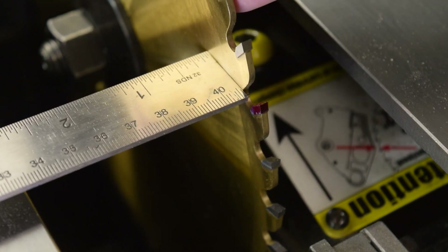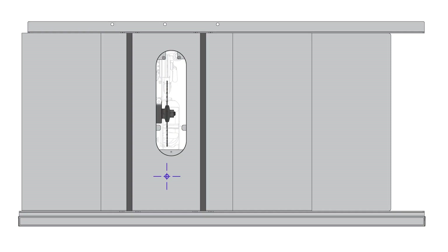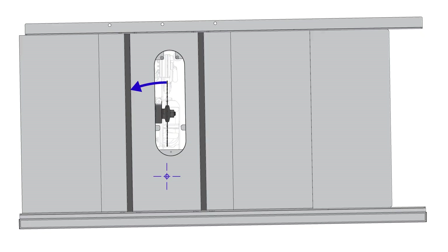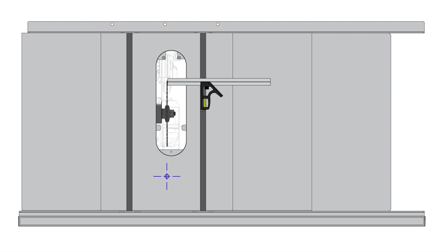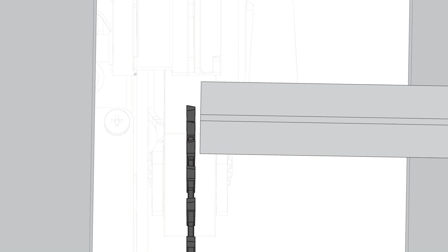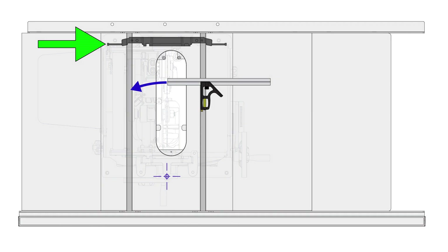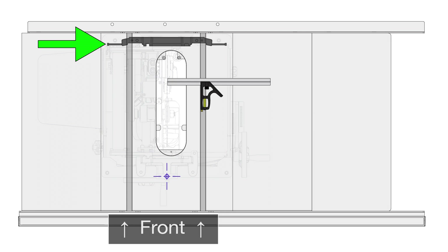If the end of the ruler bumps into the front face of the tooth, this means the table is rotated out of alignment counterclockwise. In this particular example, the table is rotated out of alignment clockwise with a gap when the reference tooth is at the back of the blade. In this case, you'd use the adjusting screw on the left side of the table to pivot the table counterclockwise back into alignment. Left here means when looking from the front of the saw.